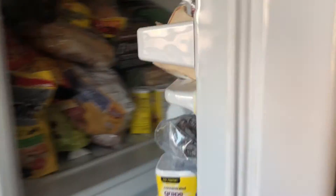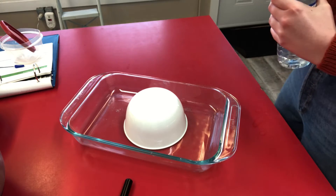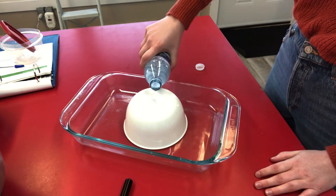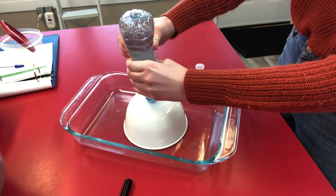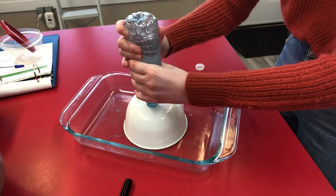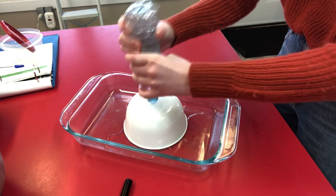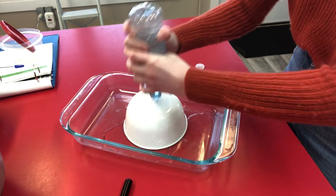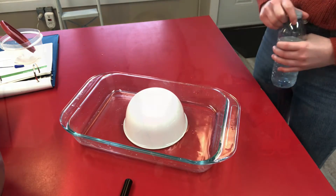Now we're going to watch my attempt with this experiment. As you can see, this experiment didn't work out so well for me.